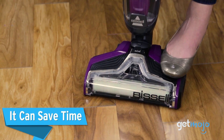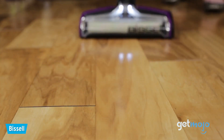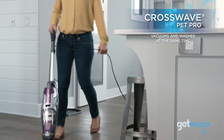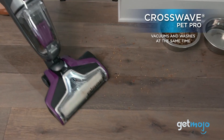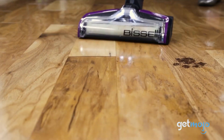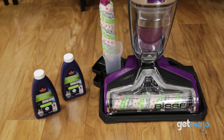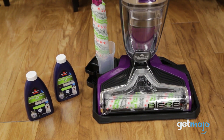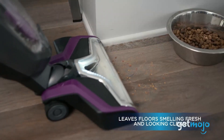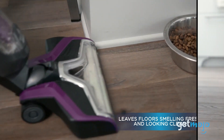First, the Bissell CrossWave Pet Pro can save you time by vacuuming and washing your floors simultaneously. This machine combines the power of a vacuum cleaner and a mop, allowing you to tackle dirt, pet hair, and spills all at once. The effectiveness is in its dual-action brush roll, which rotates at high speeds to agitate and lift debris from the floor, while simultaneously scrubbing and mopping. Powerful suction then pulls away the dirty water, leaving your floors clean and refreshed.